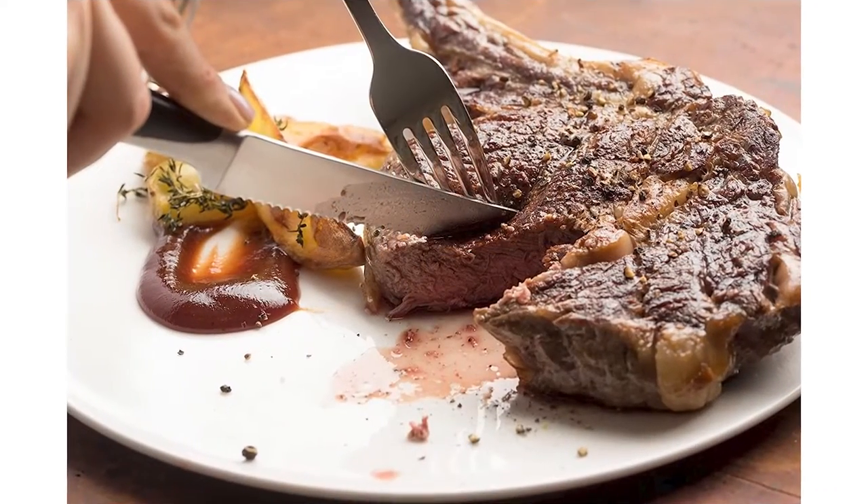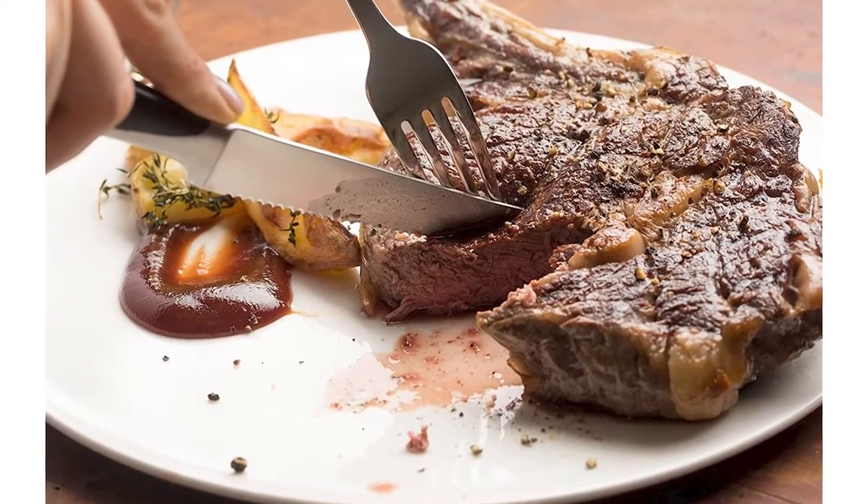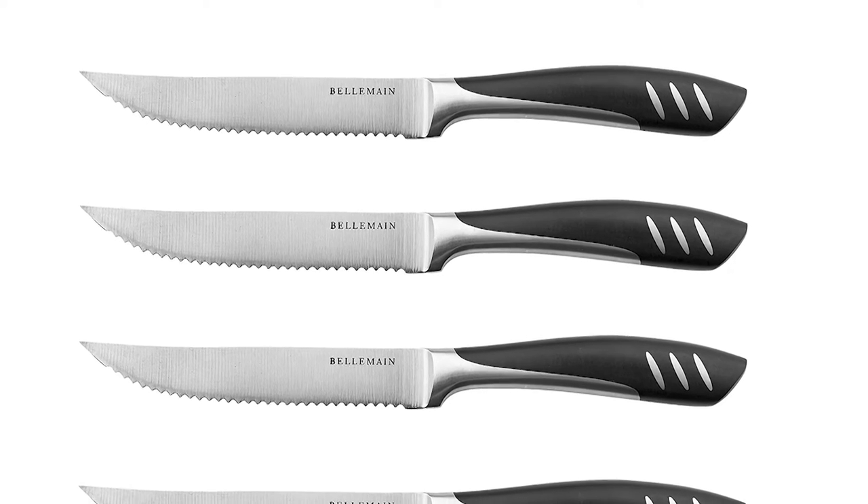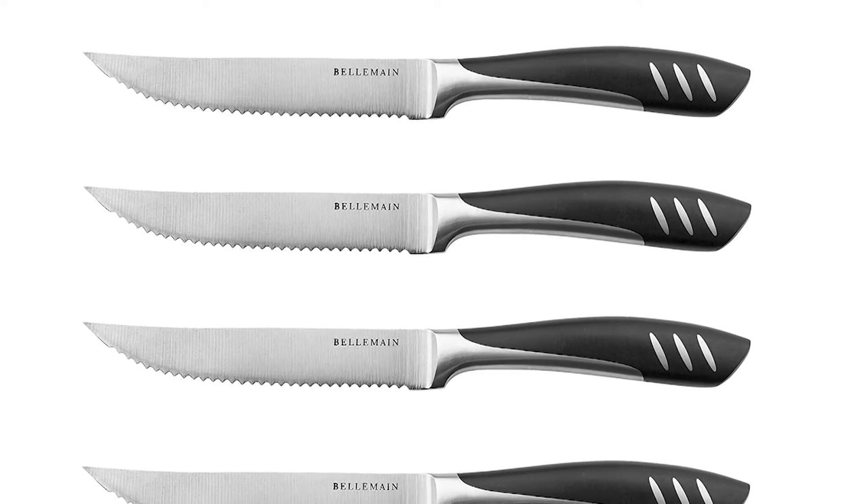Your steak knife deserves to look as good as it cuts, and it has to cut really well. Designed ergonomically and specifically for steak eaters, these steak knives also add a touch of elegance to any special meal.